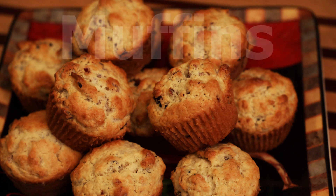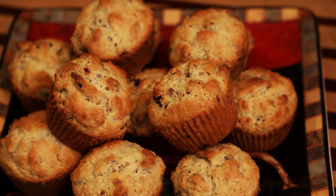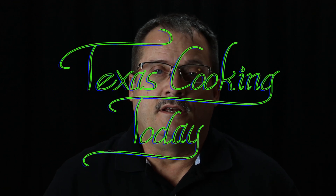Today I'm making some muffins. This is another muffin recipe — I figured I would do a couple of different recipes for muffins, and in case you didn't get last week's video, I'm going to provide you with a fantastic muffin recipe here.